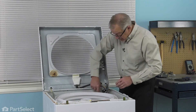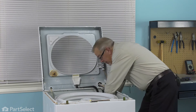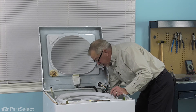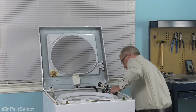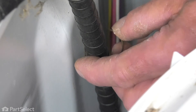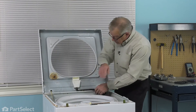Next, we'll lower that inlet valve down into the cabinet. Push it out through the opening. Once it's fully inserted, you should be able to push straight down to lock it in place. Next, we'll reinstall the retaining screw. Remember to reinstall that clip that holds the outlet hose in place. Push that through the opening in the back of the cabinet. Make sure that there's no kinks in the hose.